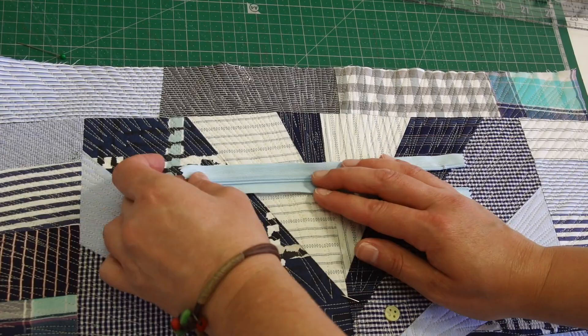Time to attach the zipper. I pinned it and again stitch a quarter inch around it. It's good to use thread that kind of blends with the fabric you're sewing on.